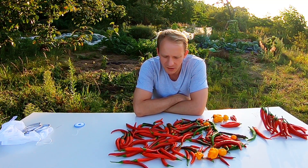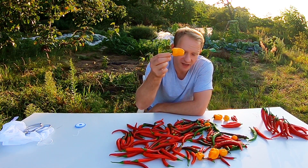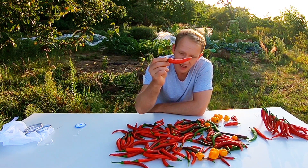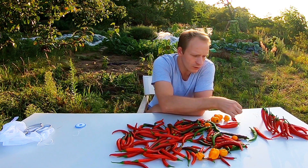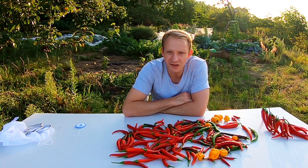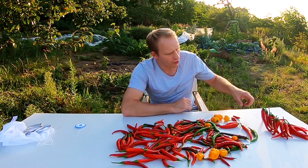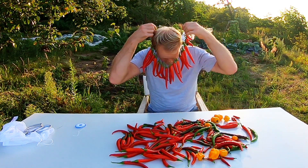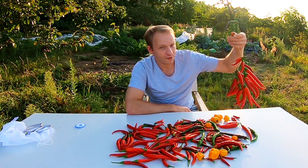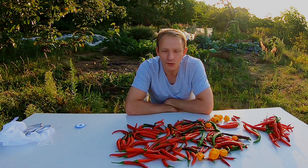Hallo meine Gartenfreunde, schön, dass ihr wieder eingeschaltet habt. Heute geht es mal um die Chili oder Peperoni. Ich habe hier verschiedene Sorten geerntet: von der Madame Janette, die extrem scharf ist, über die Shakira, die ist so mittelscharf, über die Thai Chili und die klassische Peperoni. Irgendwann im Jahr ist der Zeitpunkt, wo man so viele Chilis hat – dann kann man sie sich gut einkochen oder trocknen. Wir trocknen die, legen die ein, süß-sauer. Dann gibt es noch drei Chili-Soßen. Ich wünsche euch viel Spaß bei diesem Video und los geht's.